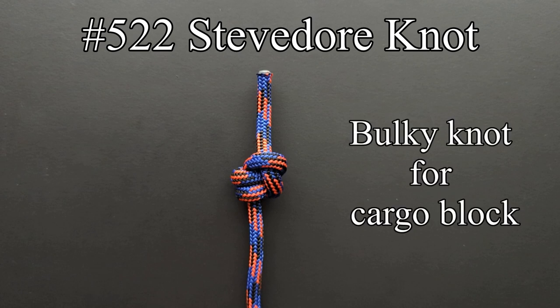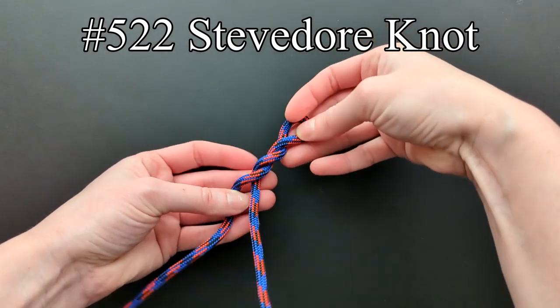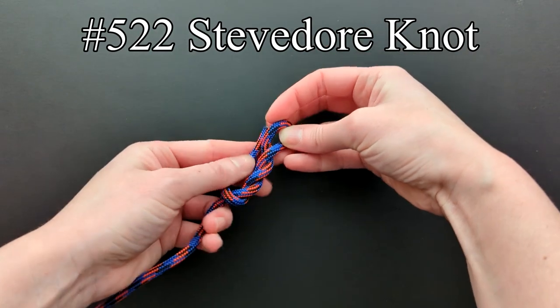Ashley says that the stevedore knot is a bulky knot that is needed for cargo blocks to prevent the end of the cargo fall from unreaving. The stevedore knot is tied like the previous intermediate knot, but with one more half turn. The end is stuck through to finish it off.